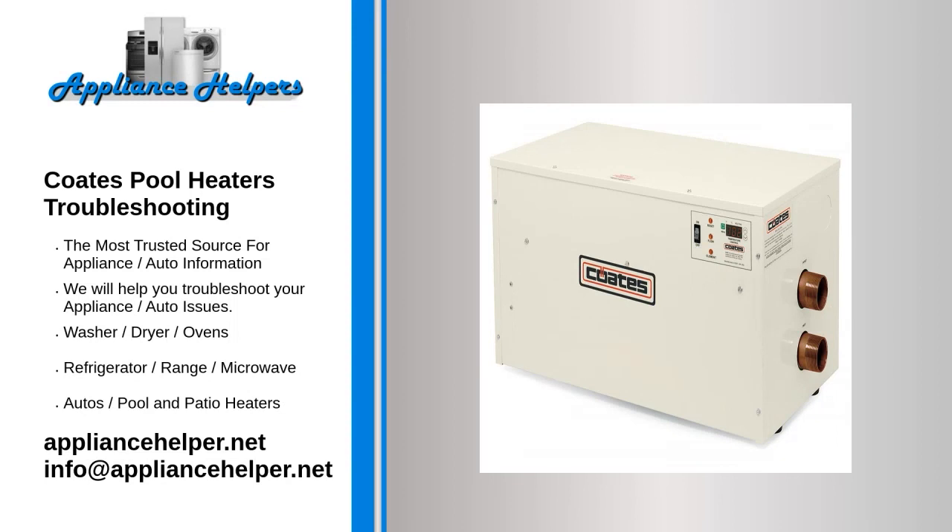If you're looking for help fixing your Coats pool heater, look no further. Our comprehensive Coats pool heaters troubleshooting guide will explain common issues, provide tips, and show you how to read your model's error codes.